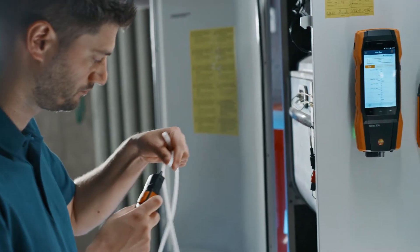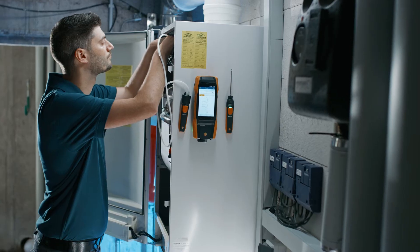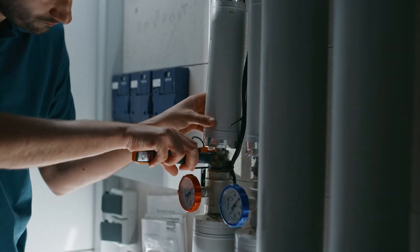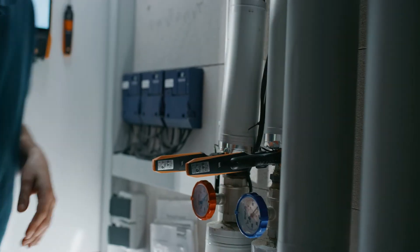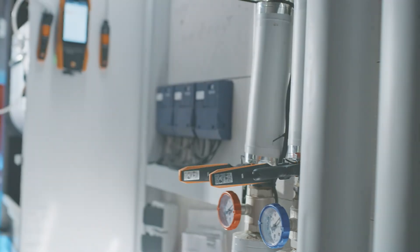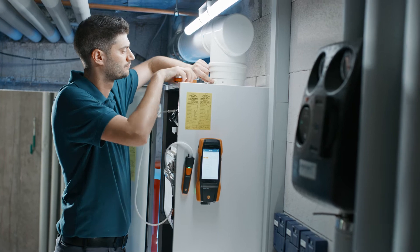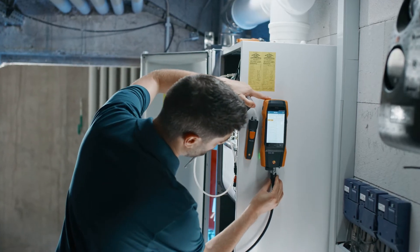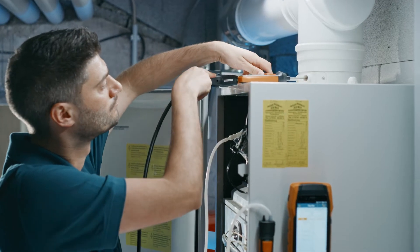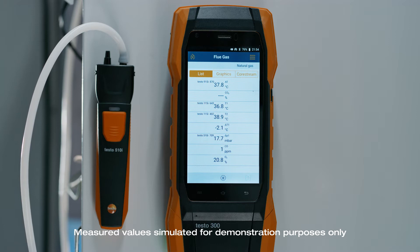You can use the Testo 510i smart probe to carry out easy gas pressure measurement in parallel, for example. Parallel flow and return temperature measurement is also very easy via two Testo 115i smart probes. Measuring combustion air temperature is also quick and easy and can be done with the Testo 915i in parallel with the other measurements. Once you have connected all smart probes, all four parallel measurements appear on your Testo 300 next level display.